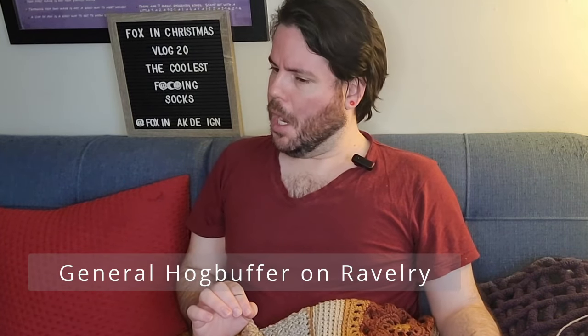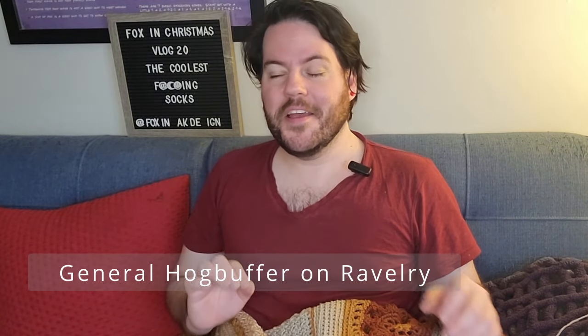It's how this designer — General Hog Buffer — has designed it. They have a lot of cool sock patterns, as I'm looking at their Ravelry pattern store. They've got some really cool sock patterns that I'm going to be looking through, because they are very interestingly put together.